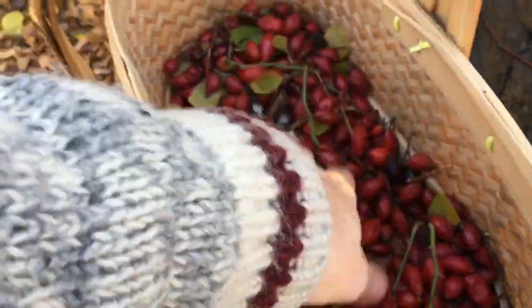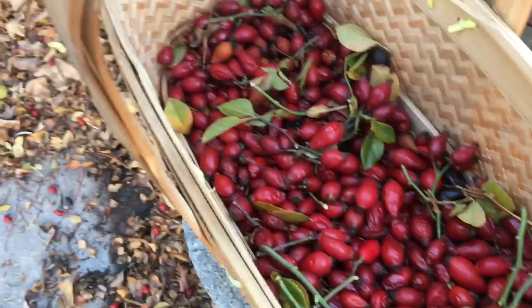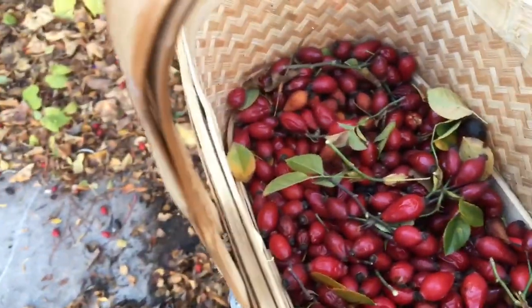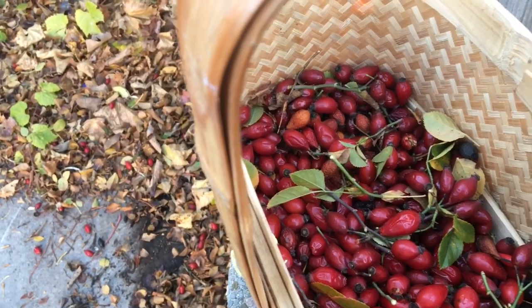I'm going to let them dry out, crush them up a little bit, grab the seeds out of them, and then we're just going to cold stratify them right in the ground this year, just like I was doing before. We'll show you more of that when we get to the farm.